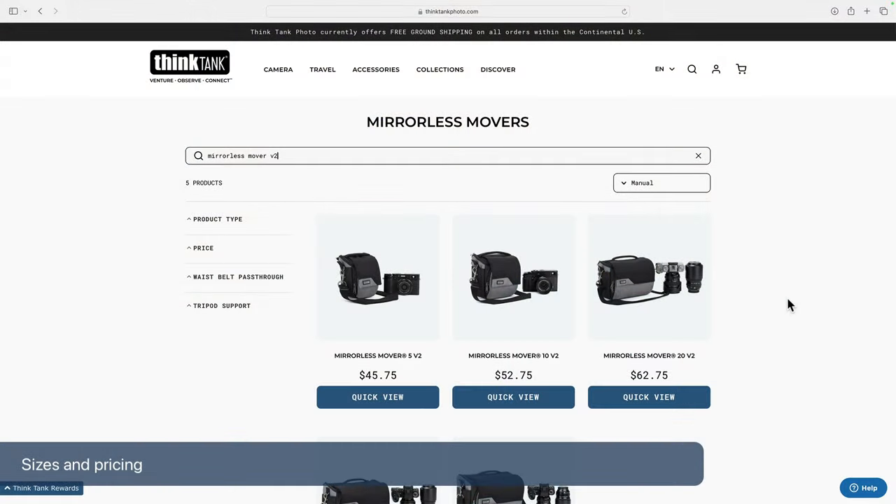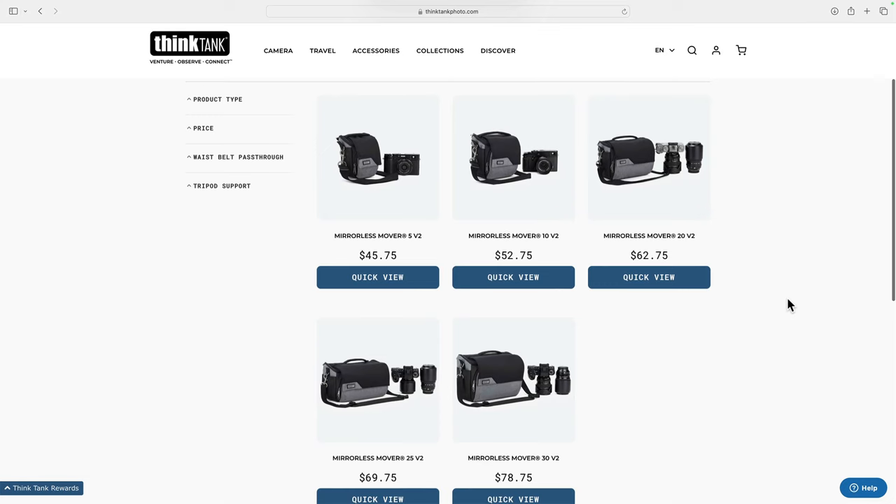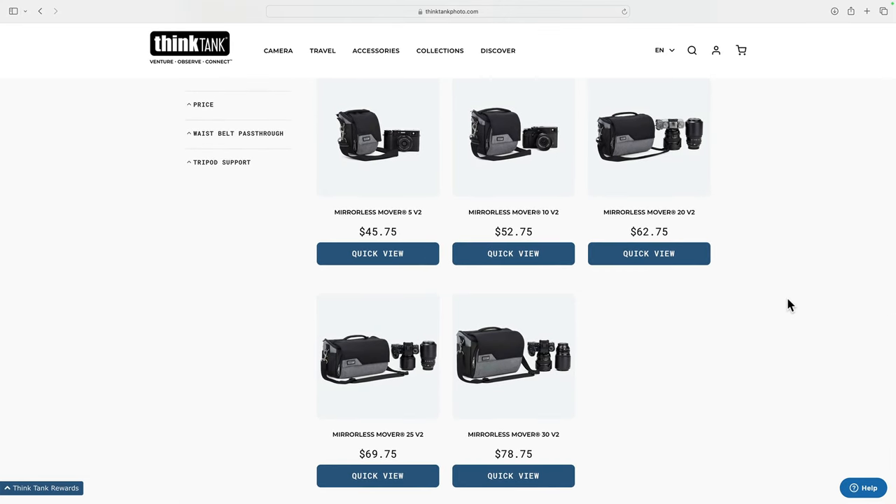Let's talk about the lineup — what do we have available with these bags? There are a variety of different sizes: you've got the 5, the 10, the 20, the 25, and the 30. As you might guess, the smaller the number, the smaller the amount of space in the bag, and the larger the number, the larger the space.